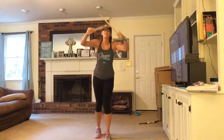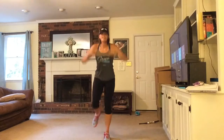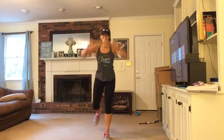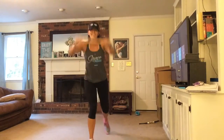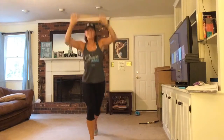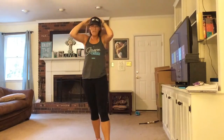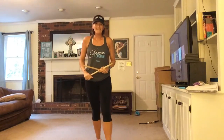Knee pull. Switch sides. Almost done. Good job, hope you loved it — proud of you, good job!